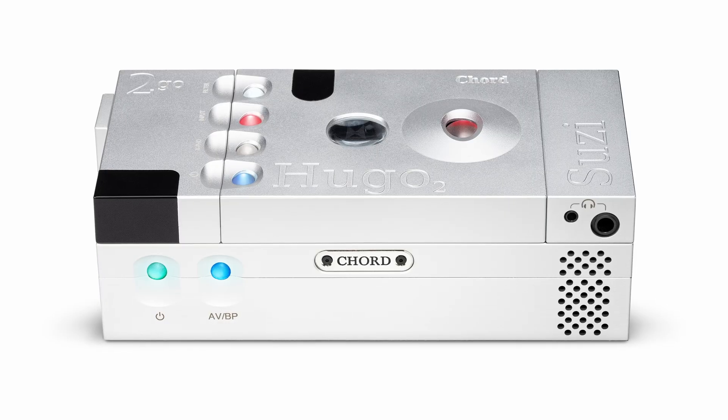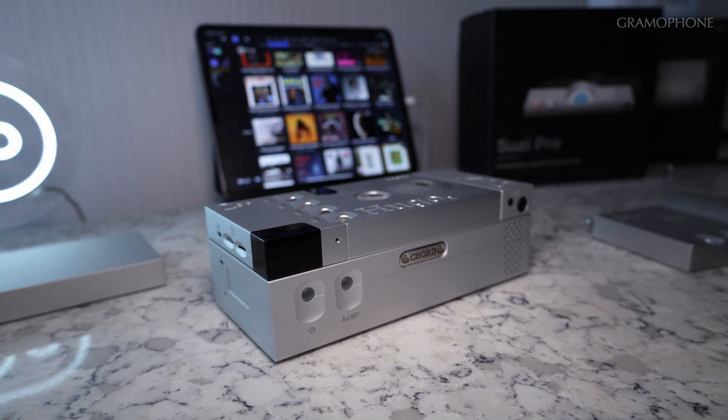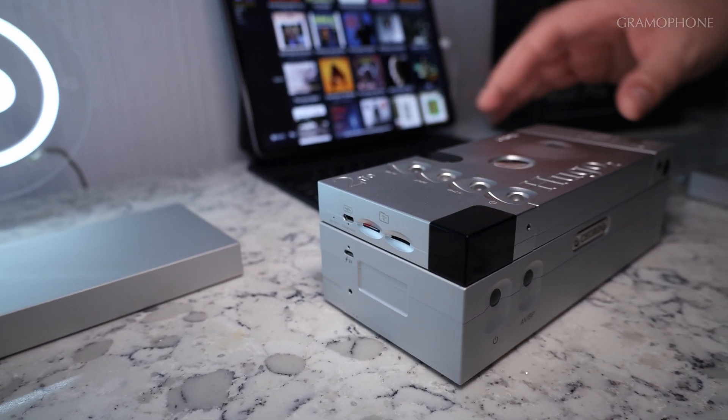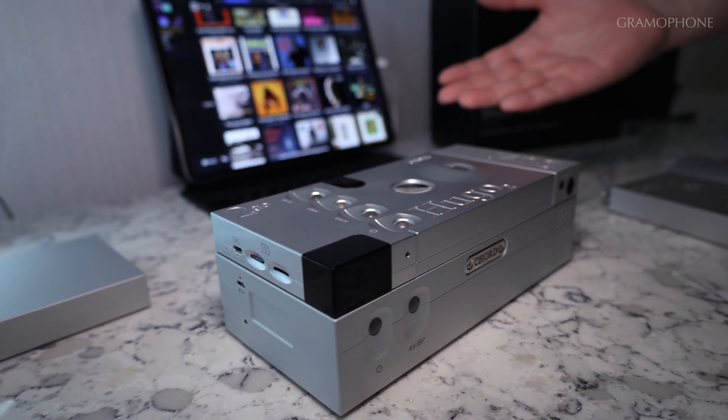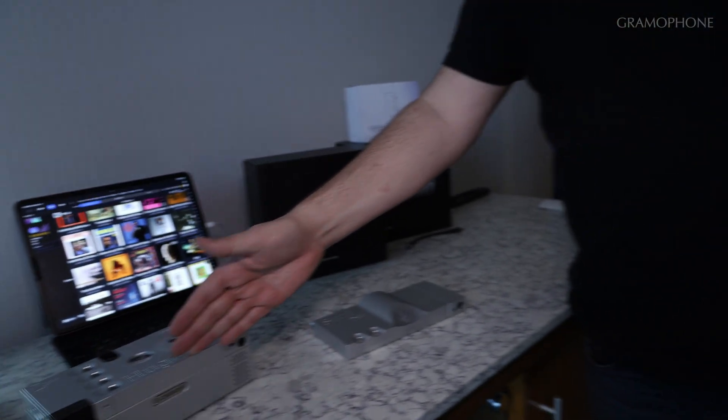Hugo 2 is remote controlled — you've got your iPad control — so whether you're bringing the music in from your Tidal or whatever, playing through the reference-level DAC that Hugo 2 is using our FPGA technology. A lot of engineers in the studios are using Hugo 2 as their reference point, so you've got a really, really high-end, high-resolving music system.